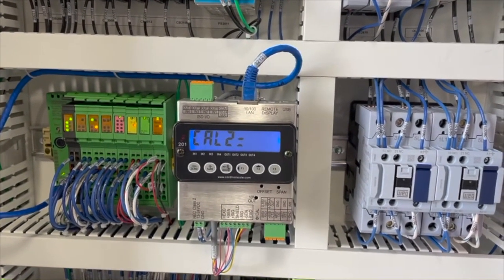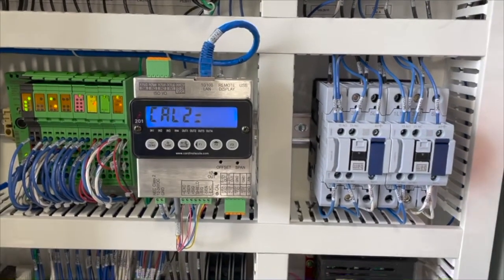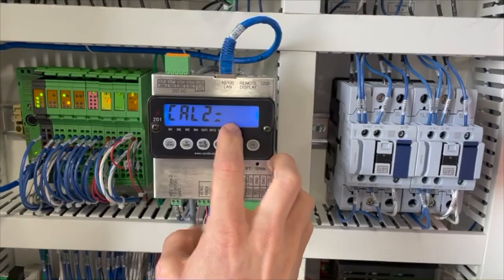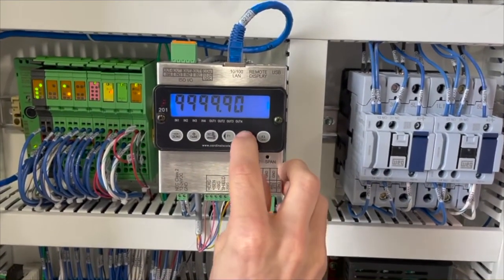Step three: calibrating a known weight. Now that true zero has been calibrated, we must calibrate the scale to a known weight for calibration 2. In this example, we will use a box that weighs 63 pounds — you can use whatever you like, as long as you know its weight. Place your object onto the scale; calibration 2 will appear on your readout.